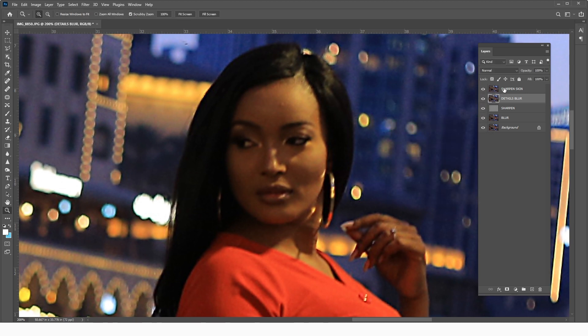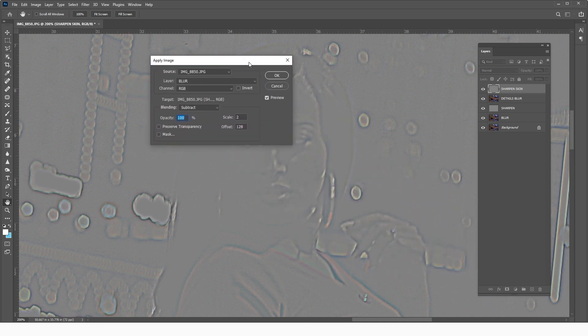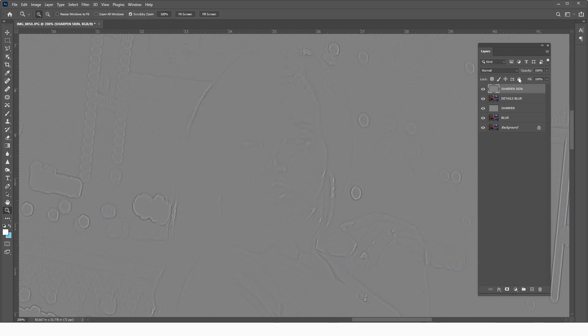Now select the upper Sharpen Skin layer and go to Image > Apply Image. Since we've already used the frequency separation technique, we select the Details Blur layer from the list. Keep the blending mode at Subtract, scale at 2, and offset at 128.